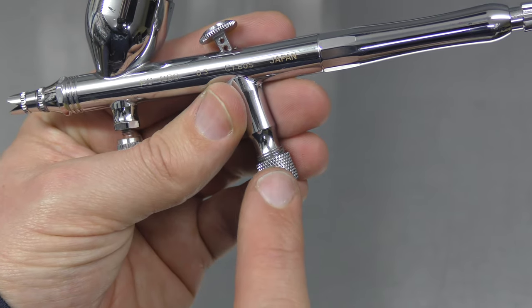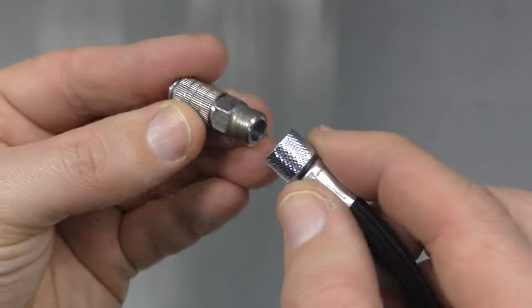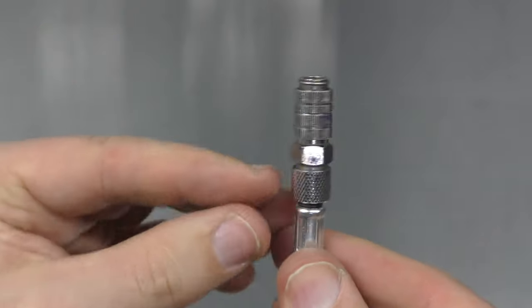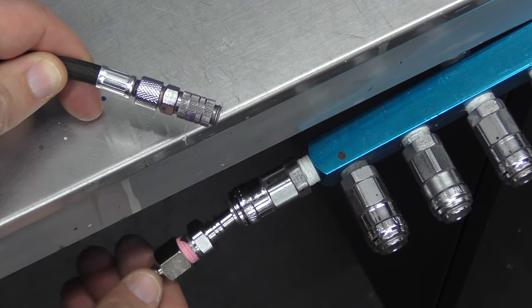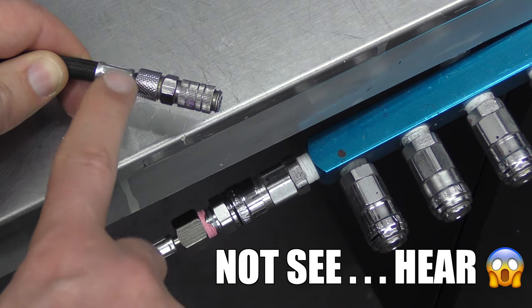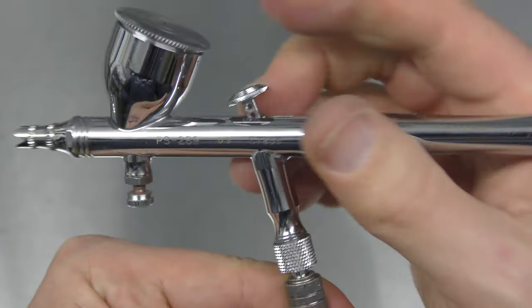Now that the male part of the adapter is fitted to my airbrush, I'm going to fit the female section — I'm just going to screw it on by hand. If you wish you can also put some Teflon tape around the thread to prevent any leakage. Make sure that's tight. This is the real beauty of running the Quick Connect — you can plug your hose in and you can see I'm no longer getting any leaking air. To hook it back up you just push those two together and you're ready to paint.